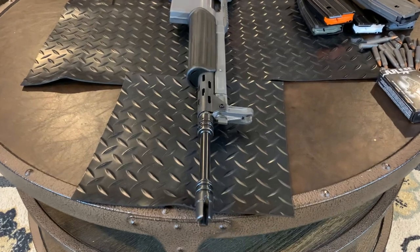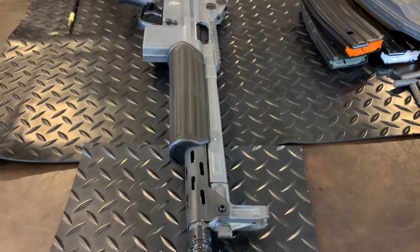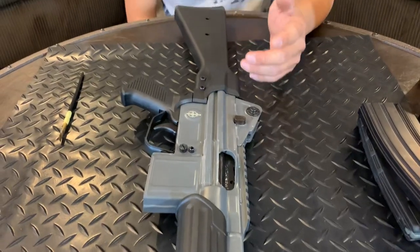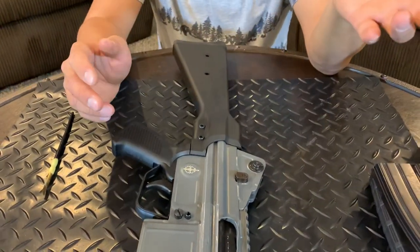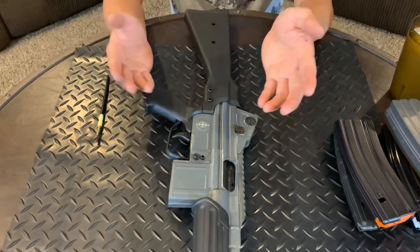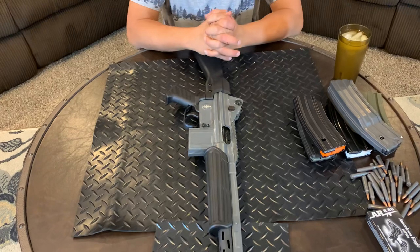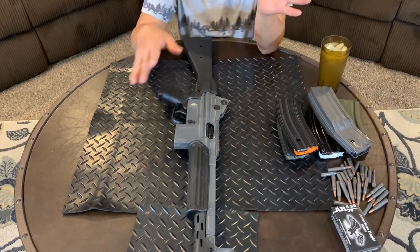It came with a 16 and a quarter inch cold hammer forged, nitrite finish barrel. Step receiver, American-made hand guard, hand grip, and stock. The barrel components were American-made — I believe MarcoMar used a new surplus barrel, new parts kit.